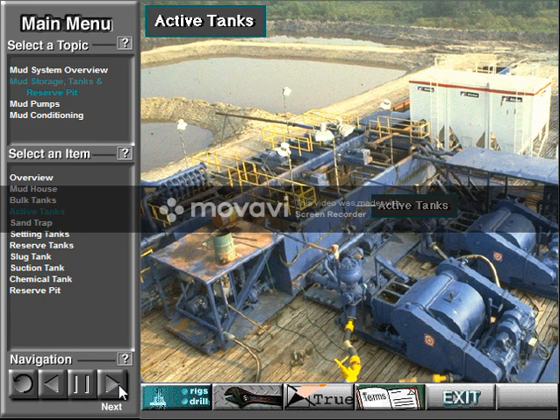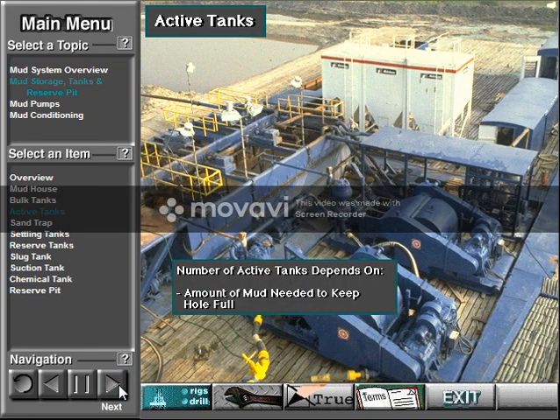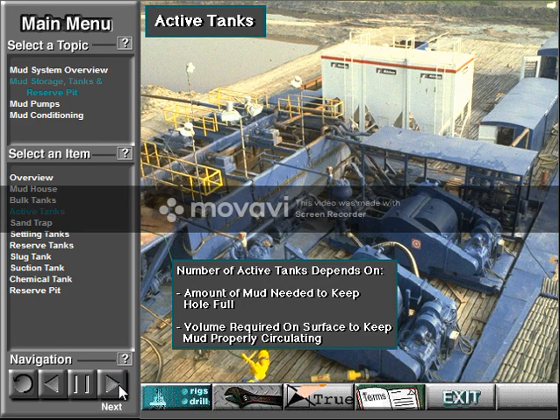The pump takes the mud out of the active mud tanks and circulates it through the system. Crew members connect the mud tanks with piping and manifolds. The number of active mud tanks depends on the amount of mud needed to keep the hole full, and the volume required on the surface to keep the mud in good condition for circulating.